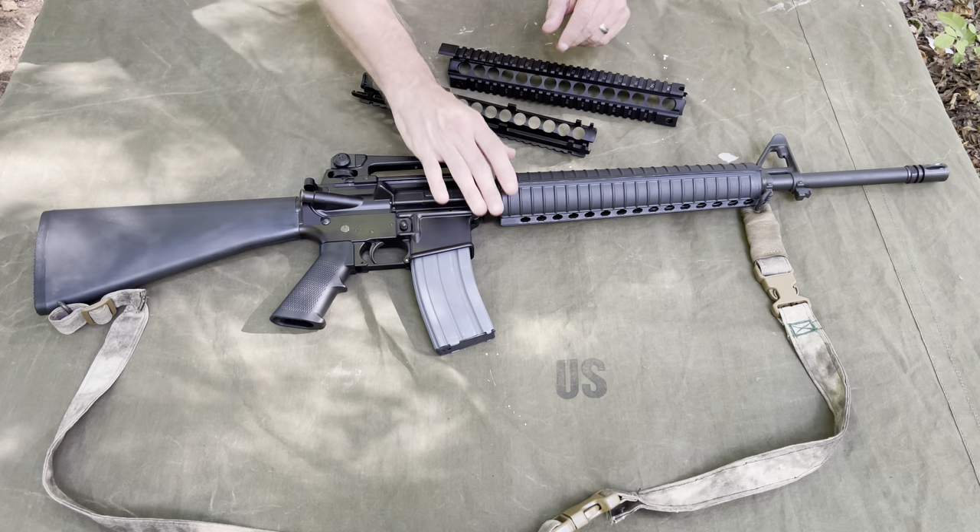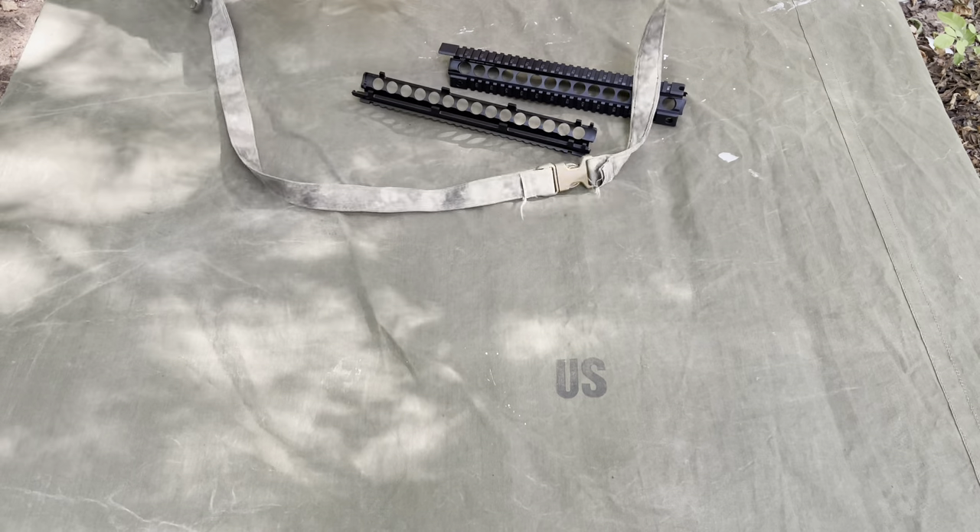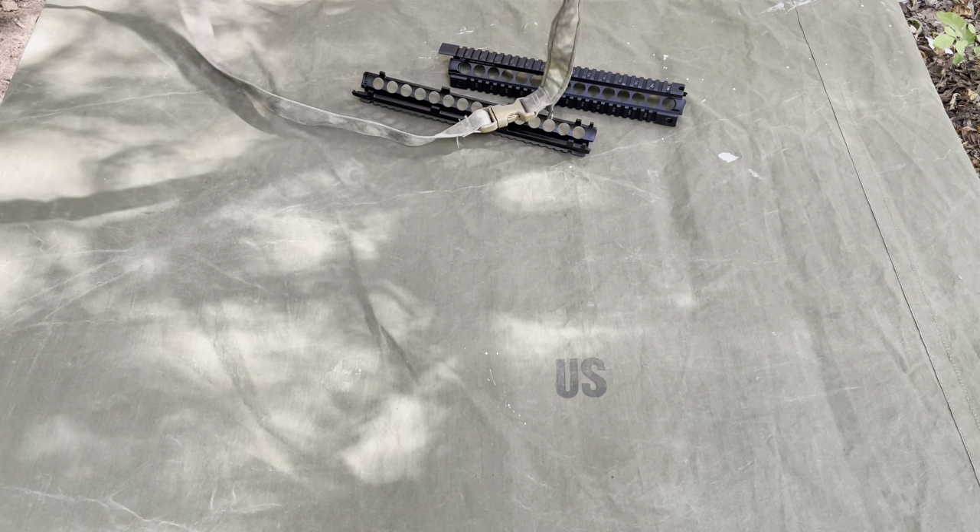So if you wanted an M-lock option, they have that too. But I wanted the quad rail — just a beefy rail.